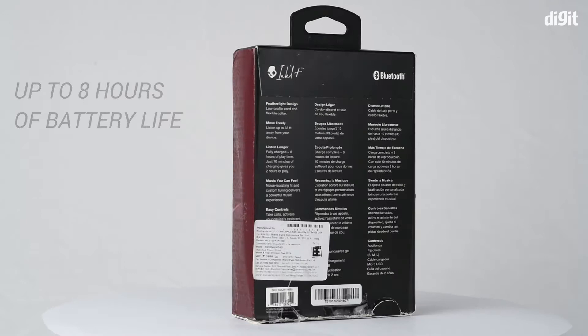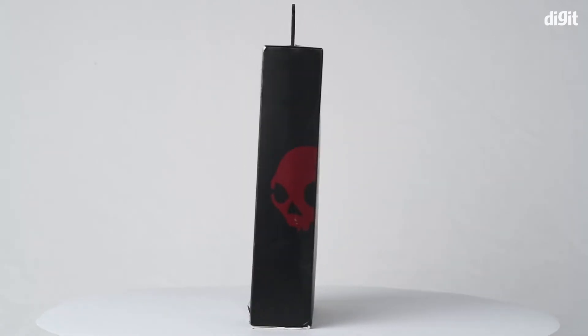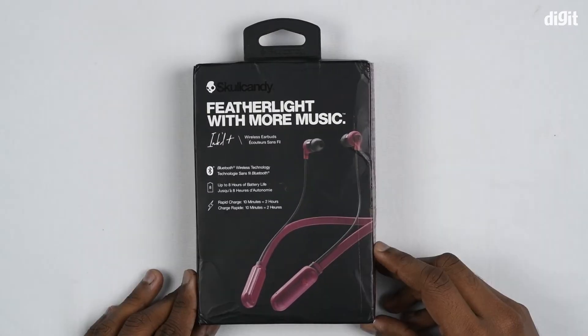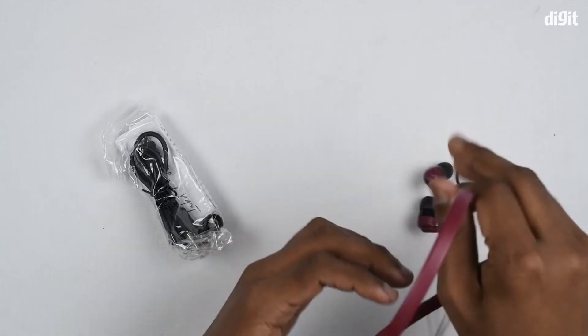At the back of the box you can see the specifications of these headphones. It provides a 33-feet Bluetooth range. Now let's open up the box. Inside the box you have the headphones themselves.